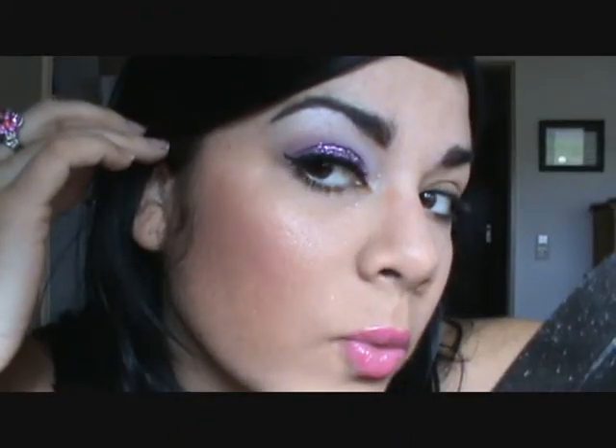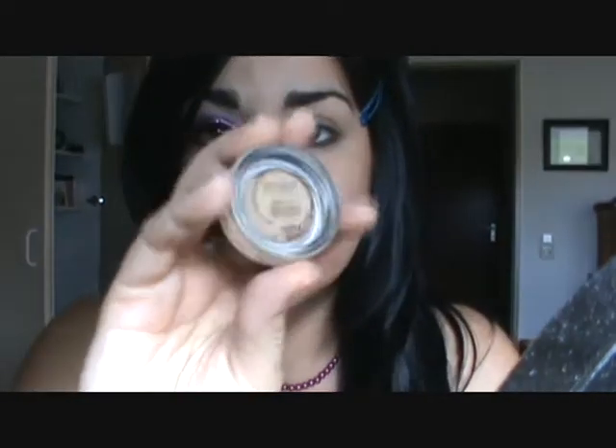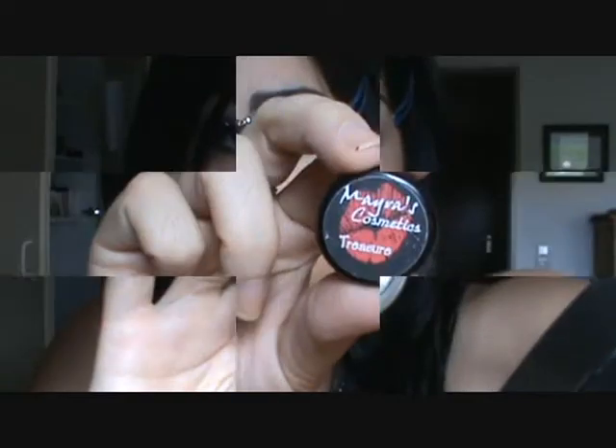So there is the look we are going for — it is very pink and very full of glitter. The first thing I have done is prime my lid with MAC Soft Ochre Paint Pot.